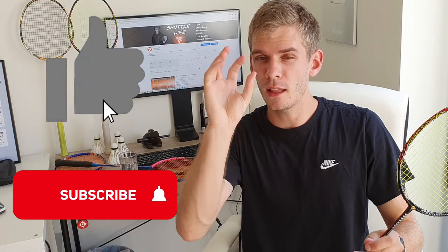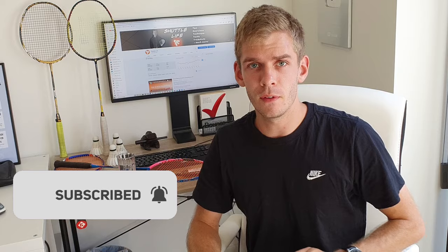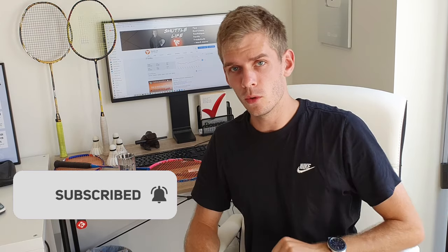Stay tuned for the doubles video, it will come out very soon. Before we start, hit the like button and the subscribe button — that's just how YouTube works, and I will love you if you do so.